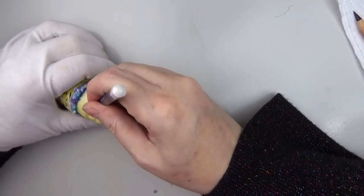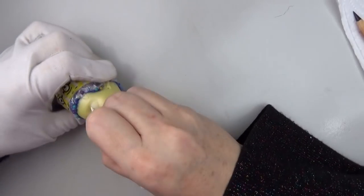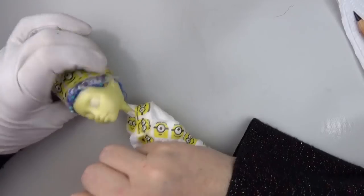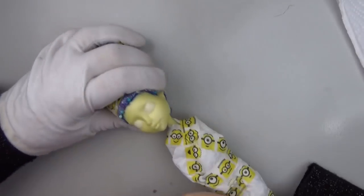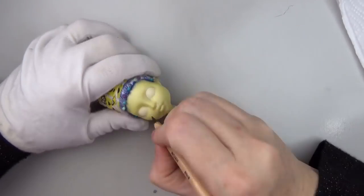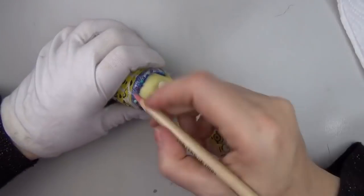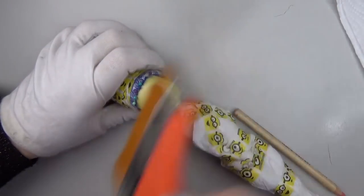Onto the face up — I washed her with soap and water and then gave her four coats of Mr. Super Clear before starting. One thing I wanted to mention is that in the cartoon Marge Simpson's eyes are really big and almost touch the hairline, so I rooted the hair a little bit lower on Luna than I would have normally so that her eyes were a little bit higher, closer to the hairline.